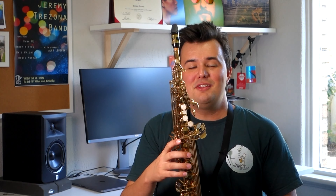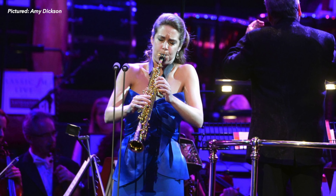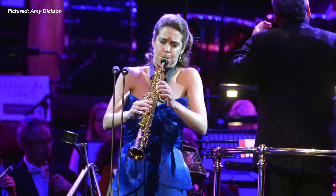Hey everyone, welcome back to the Sax Tuition YouTube channel. My name's Jeremy. About a year ago I created a video all about the soprano saxophone containing the information someone starting out on that saxophone would want to know.